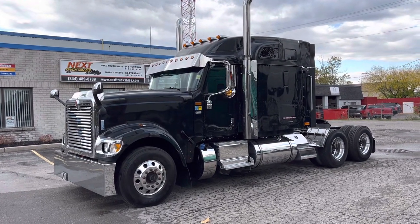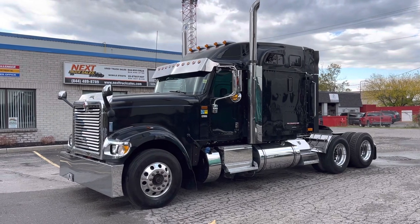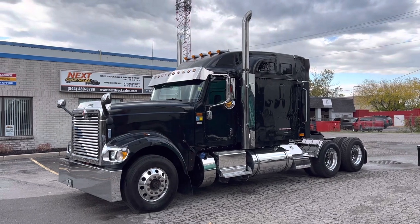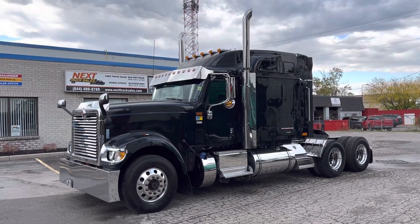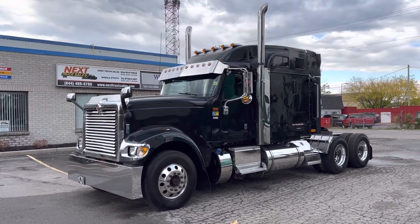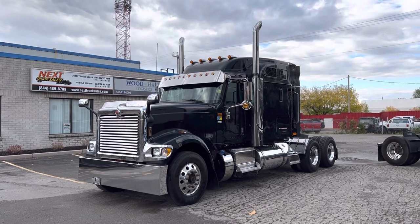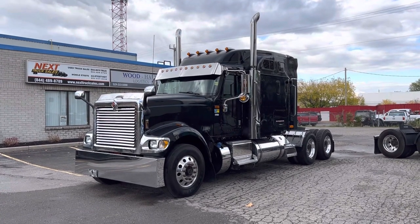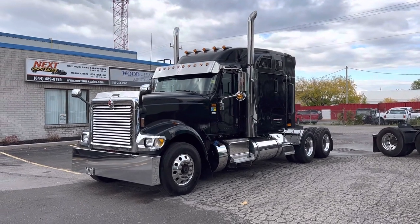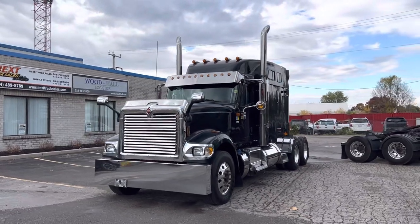Good afternoon everyone, this is Rob from Next Truck Sales. I want to take this opportunity and introduce you to our 2016 International 9900i. It features a Cummins ISX engine and an Eaton Ultra Shift Plus automatic transmission. I'll take you through the truck and show you some of the features and things that we've done to it, and explain a little bit about the process. If you're watching this video and you're in the US and you're interested in purchasing this truck, which is in Canada, I'll go through some of the options and things that we've done to it.